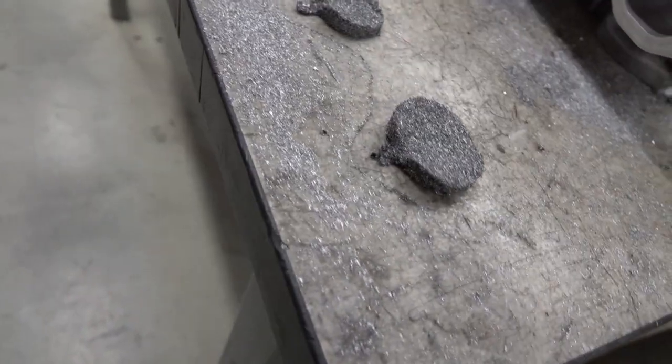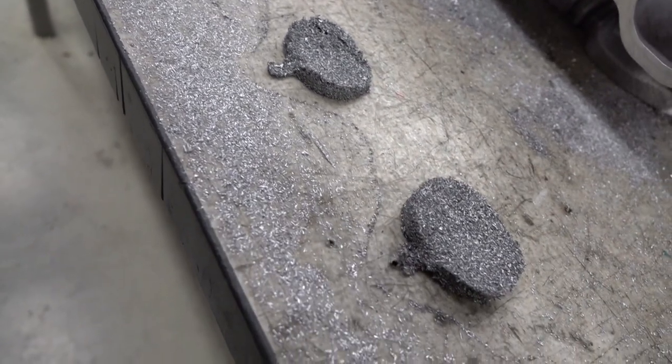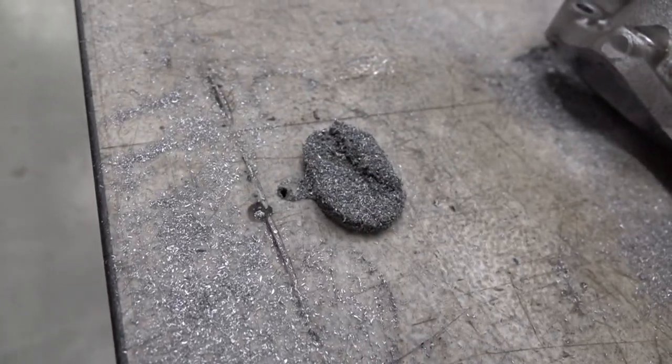This is actually from the channels when I took up the manifold — this is how much material we're taking away, and that's only from one side. Now you know how much we actually want to get away, or even more.